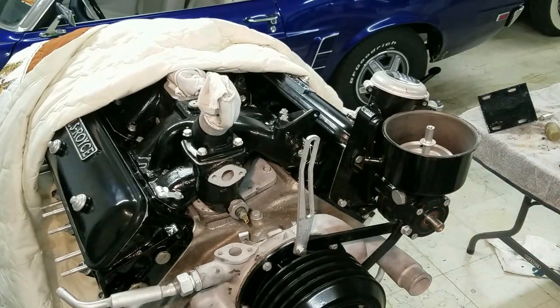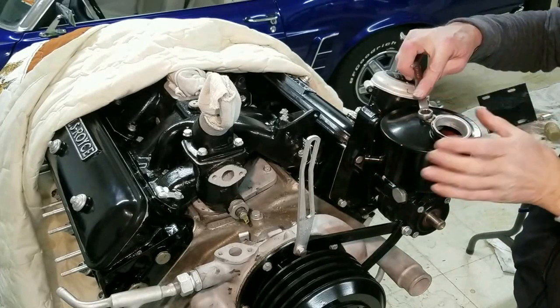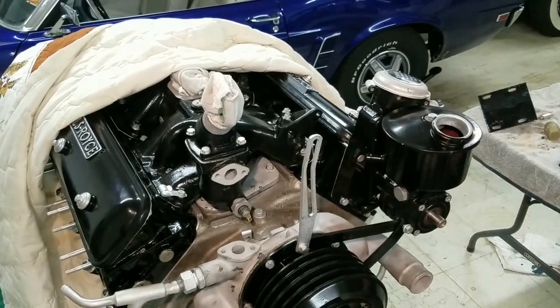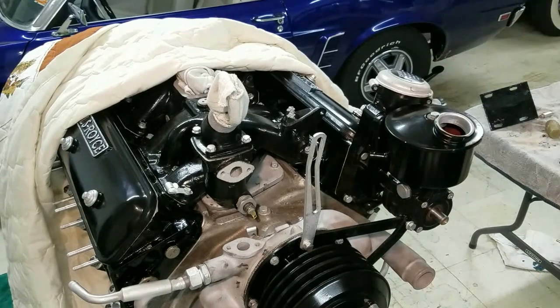I don't have the sprocket or the pulley on it yet. So I'm going to go ahead and put the top on now. This has got that rubber piece I put in the top there, so I just want to snug that down until the rubber starts to squish out. You don't want to over-tighten it.